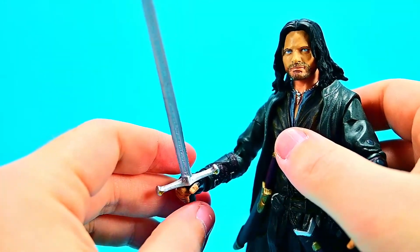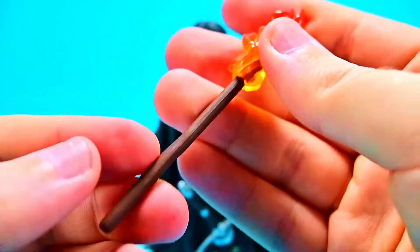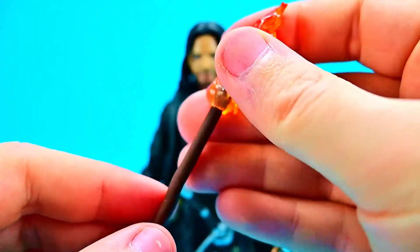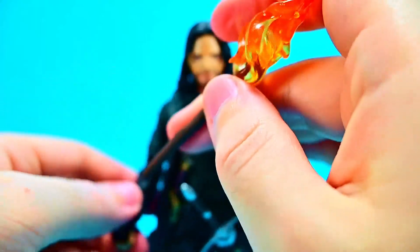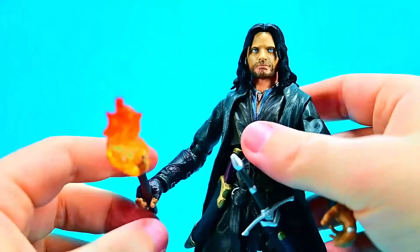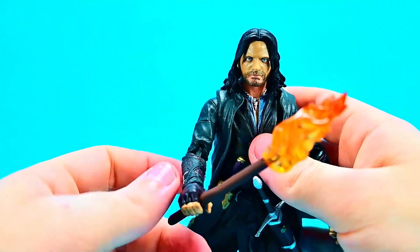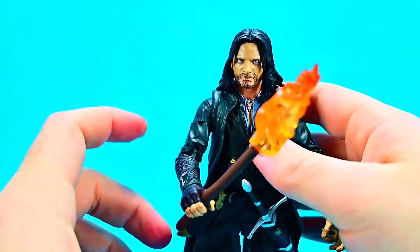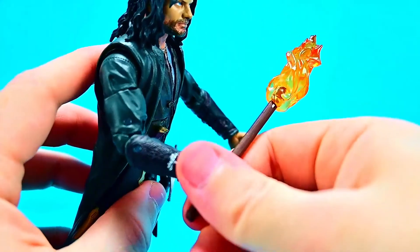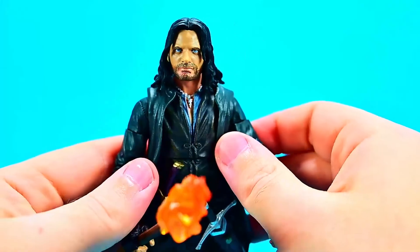He also comes with a torch — a stick with a flame on the end, which could represent the torch when going into the undead cave or fighting on Weathertop against the Ringwraiths. You can slide this into his hand. It's a little overdramatic with the big orange see-through flame, but it looks cool and you can pose it. Unfortunately he only has one grip hand and one open hand, so you have to pick and choose between the sword and the torch — I wish he had an additional grip hand.